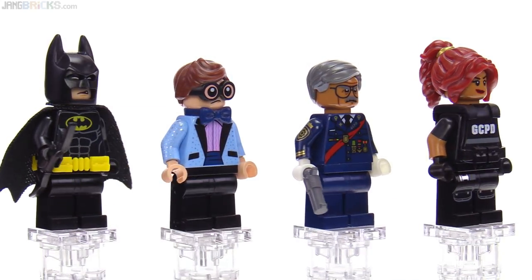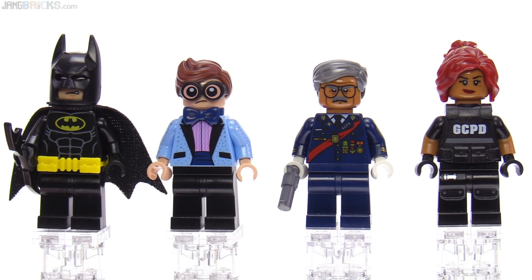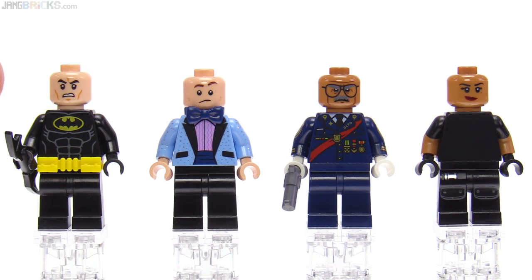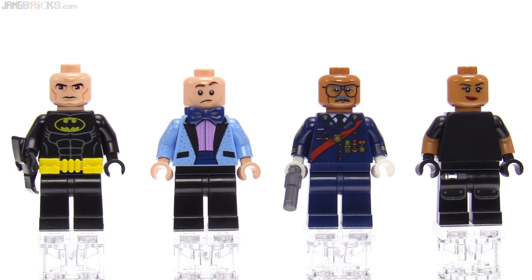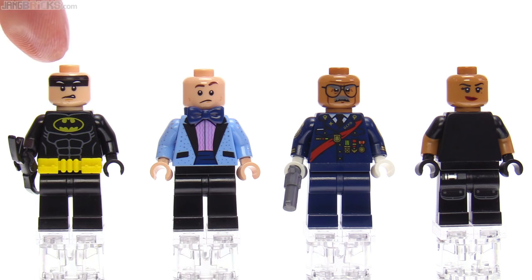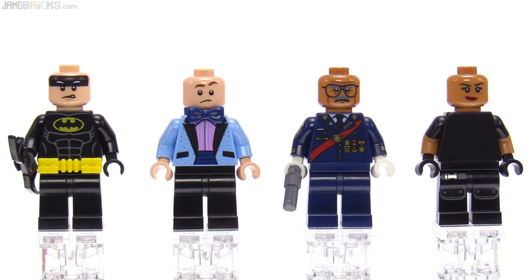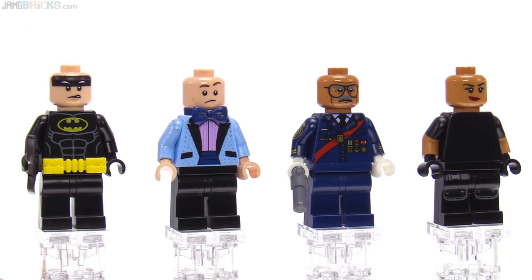Barbara Gordon has the dual molded arms. However, there is a surprise once I start taking some stuff off. Batman is actually — okay, I'm kidding — there's the real Batman face under there, one of them. But the true surprise to me was the lack of any print on the torso for Barbara Gordon there. Because she's got the GCPD print on the vest, which looks fine, but to have absolutely no print is just a surprise to me.